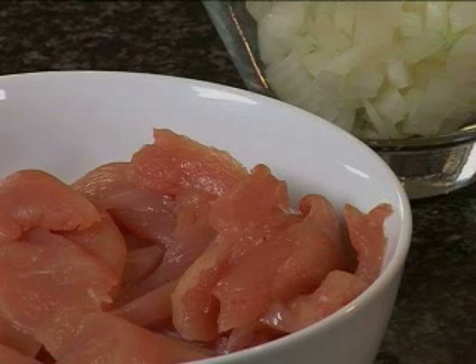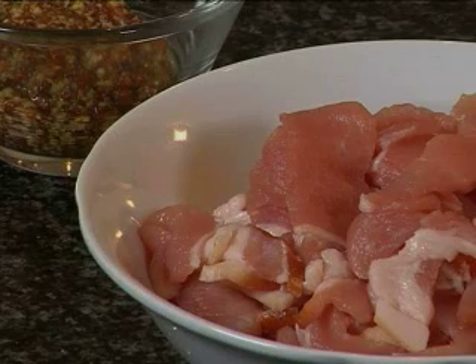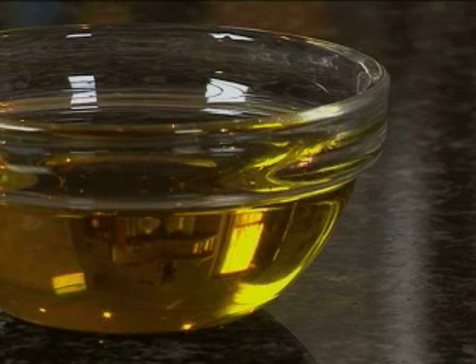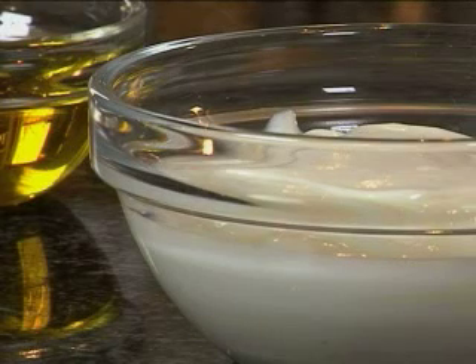To make these delicious chicken pitas you're going to need some fresh chicken pieces, a packet of bacon bits, some corn flour to coat the chicken, vegetable oil for frying, some finely chopped onion, and natural yogurt or mayonnaise.